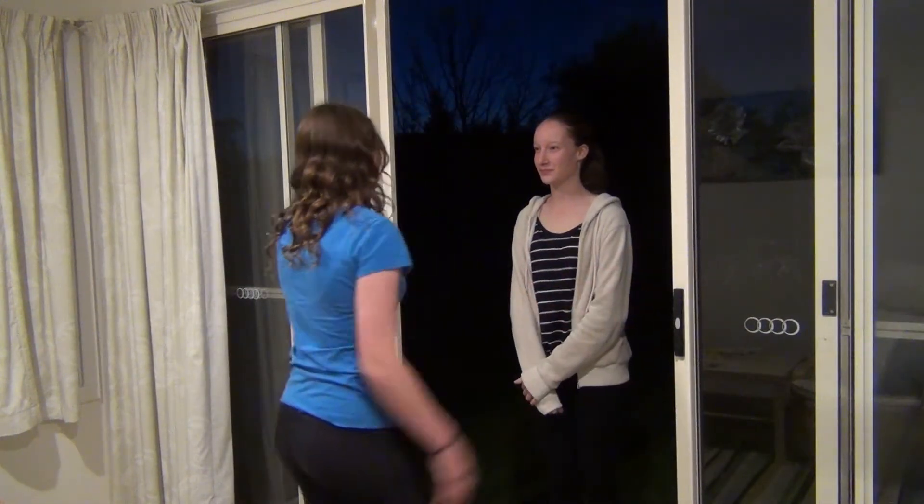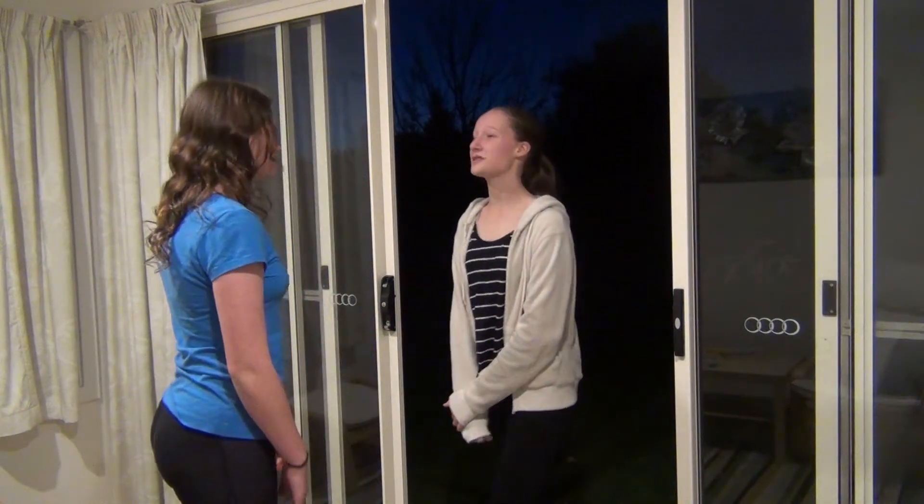Hi Amy. Hiya. What do you want? Well, I've got some science homework I need help with. Come in then.